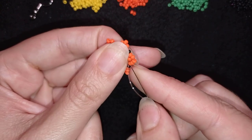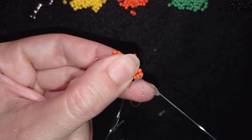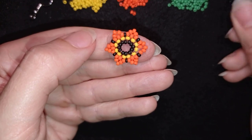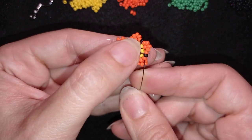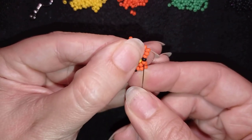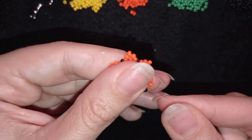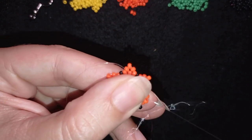Now I need a black, a green, and a black. I go here one orange before the black one and go back in a circle. Then I go through the following two beads.